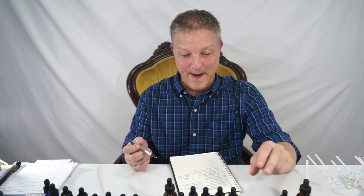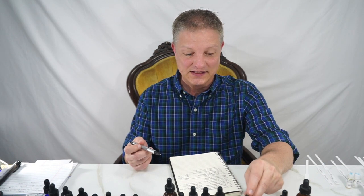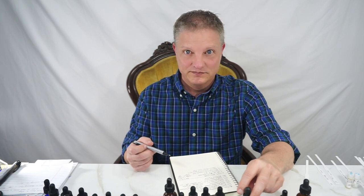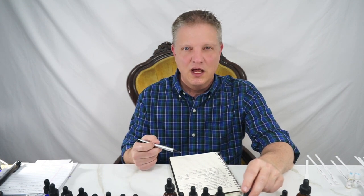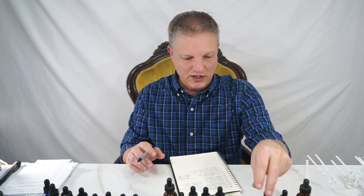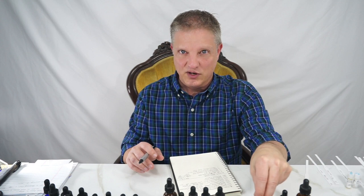The next one is geranium rose essential oil. The other name for that is geranium bourbon — so if you see geranium bourbon, geranium rose, they're the same thing. And that's from South Africa.